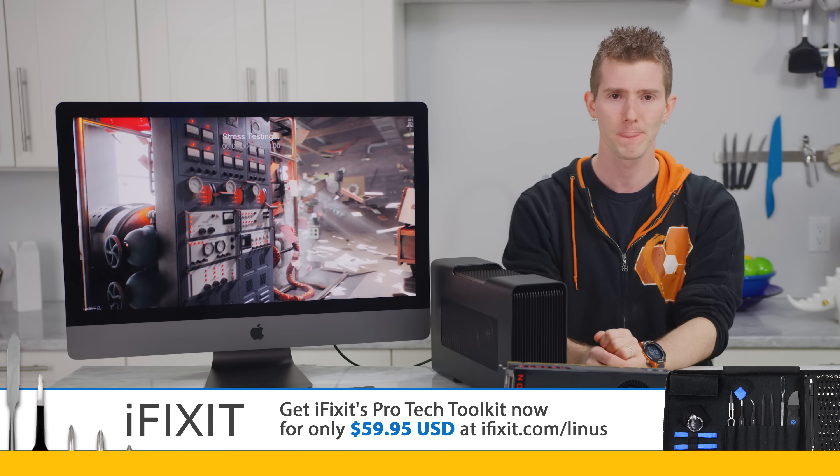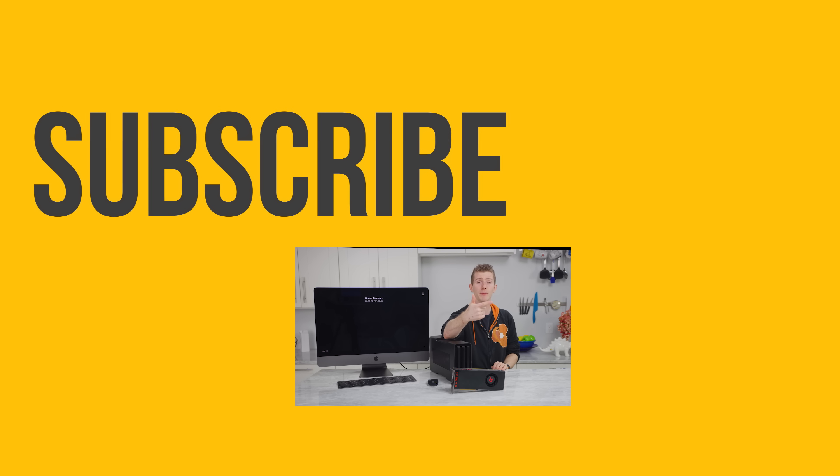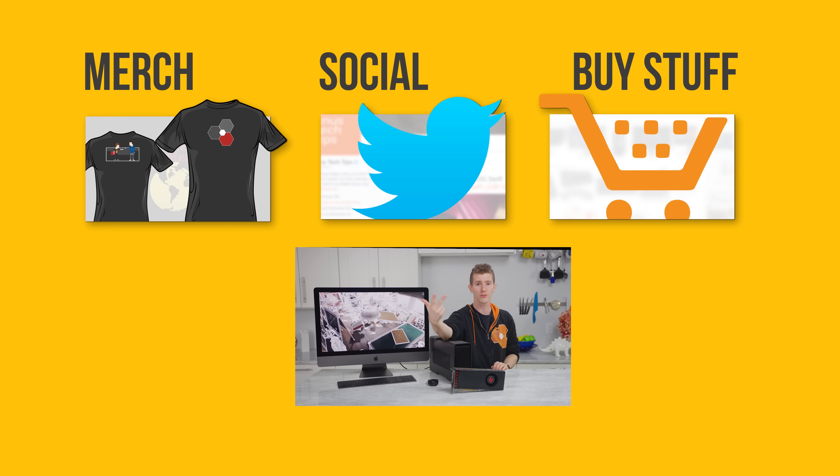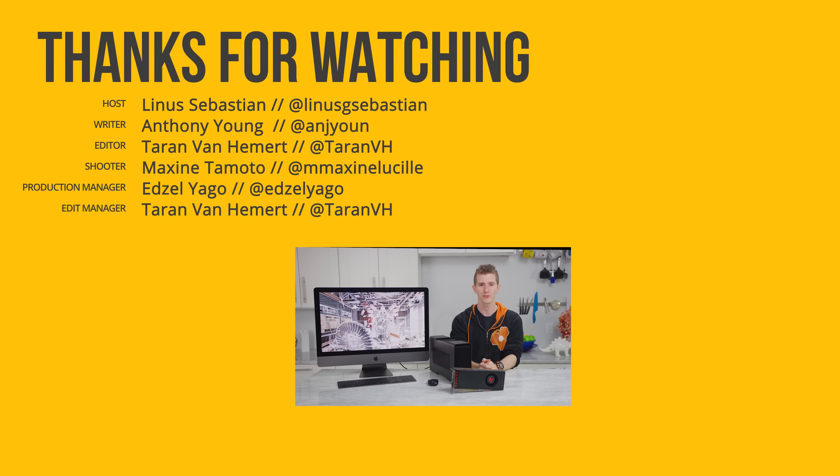We're gonna have that linked below. So thanks for watching, guys. If this video sucked, you know what to do. But if it was awesome, get subscribed, hit that like button, or check out the link to where to buy the stuff we featured in the video description. Also linked down there is our merch store, which has cool shirts like this one, and our community forum, which you should totally join.